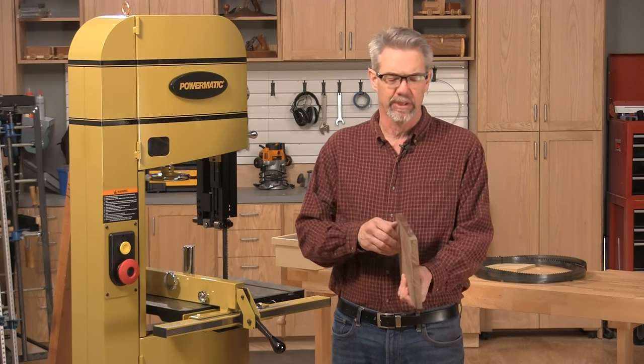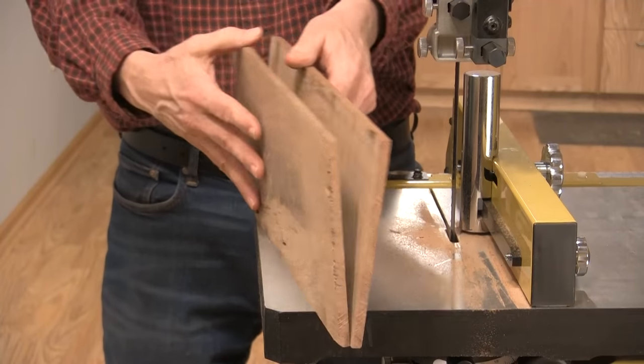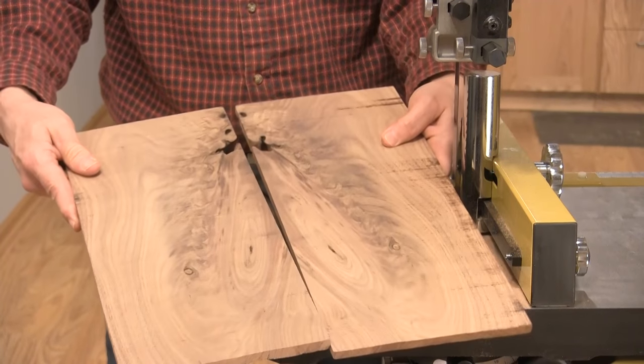If you're not familiar with what re-sawing is, it's simply sawing down the thickness of a piece of wood. Think of it as cutting a piece of wood in two the skinny way.